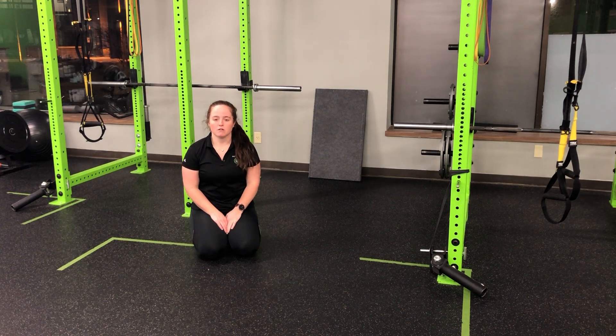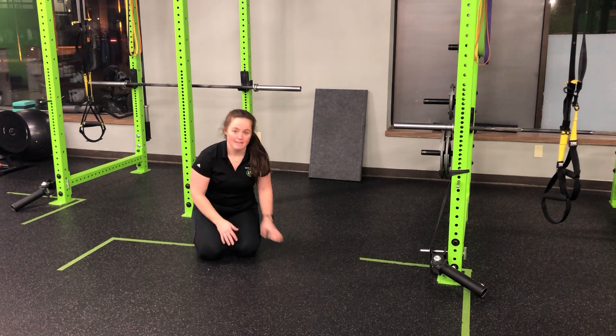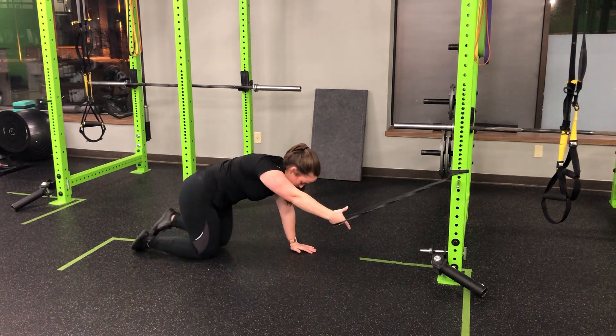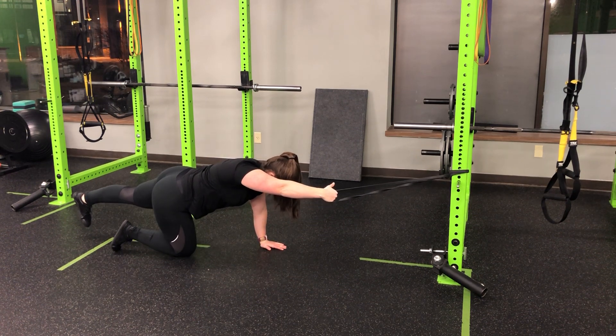For the resistance band quadruped single arm pull down plus leg extension iso, I'm going to complete a single arm pull down from a quadruped position while holding my opposite leg extended. As I set up, I'll go quadruped with a straight arm and tension on the band. My opposite leg from my band is going to find that bird dog position.